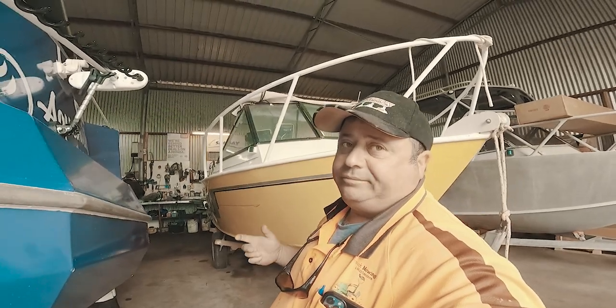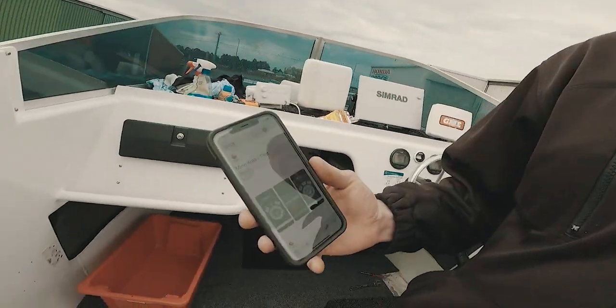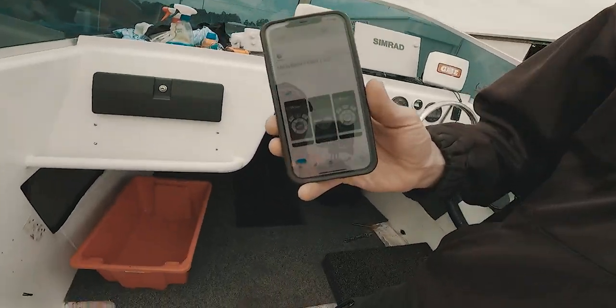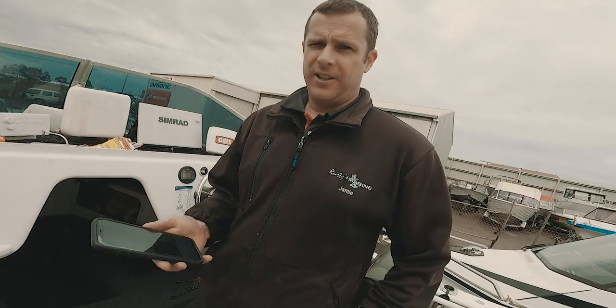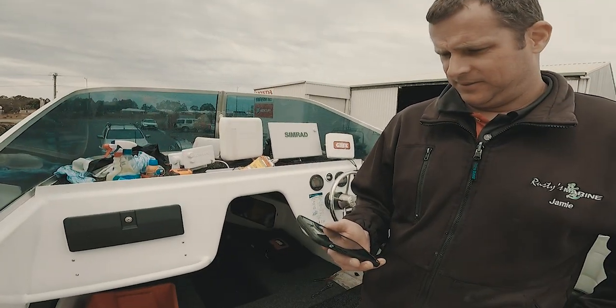After Jamie reconnects it, he's going to show us how to calibrate the Minn Kota before you go out — which is very important. Download the iPilot Link app through your app store. iPilot Link is for the iPilot Link models that can link up to a Humminbird sounder, which we don't have — we have Simrad.